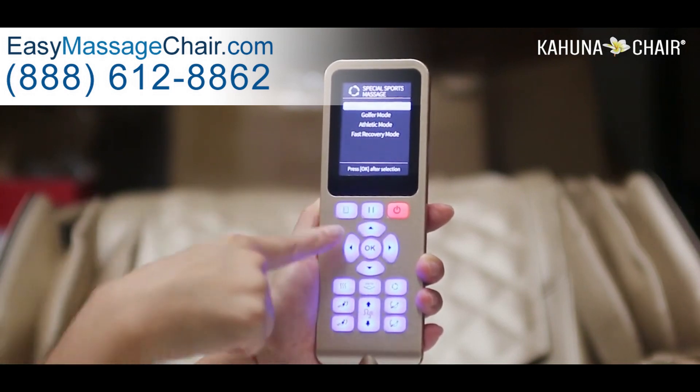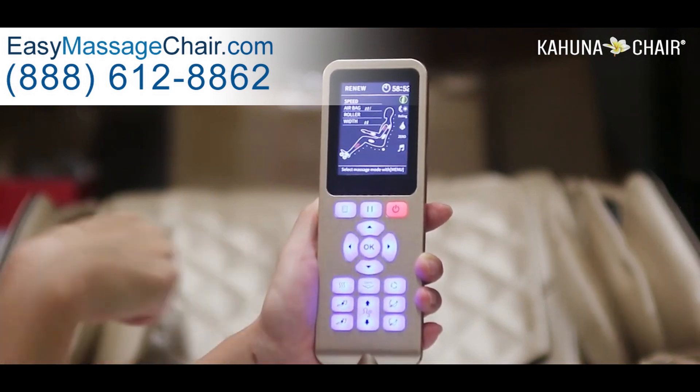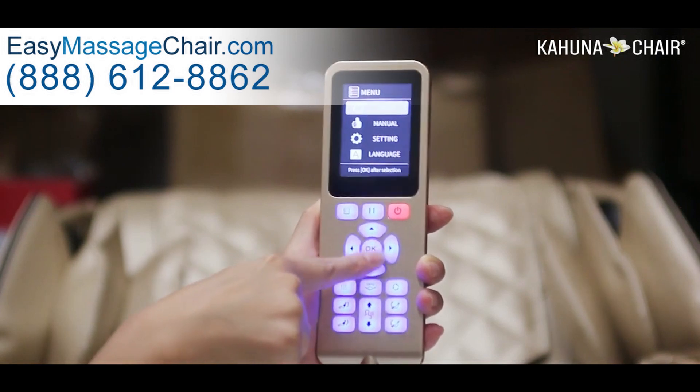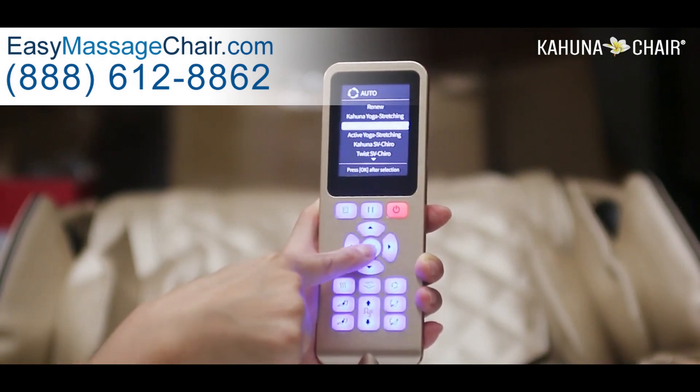Now you can click one of the auto programs you would like to receive, then you have to click OK. Now you are on the auto program massage.